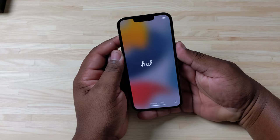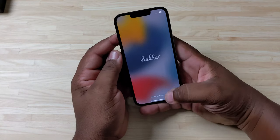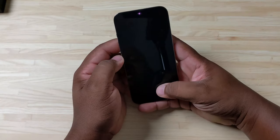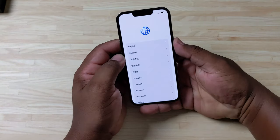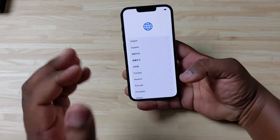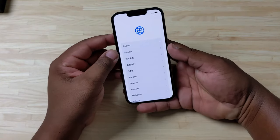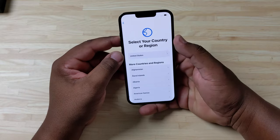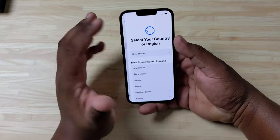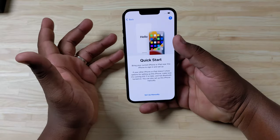Oh, take a look at this new Hello screen — man, that's dope! I can instantly tell that's 120Hz. You guys may not be able to see it since this is filmed in 4K 30, so you won't be able to tell it has ProMotion, but I can instantly see it and it is really smooth. iOS has already been a smooth experience, but this is really smooth.